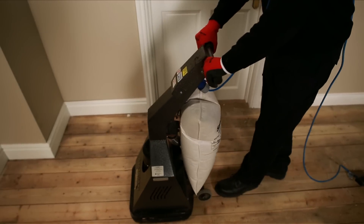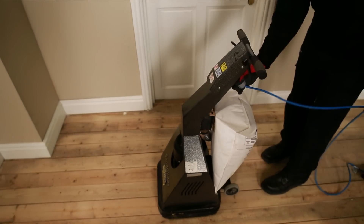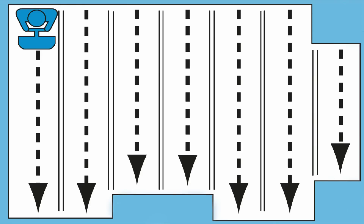Once the entire floor area has been sanded, release the on-off lever to switch the sander off. Before fitting the next grade of disc, thoroughly vacuum the floor and give a visual inspection to ensure the floor has been correctly sanded. Always sand towards the source of light, never across or diagonally from it. The light will pick up any imperfections when sanded in any other direction.